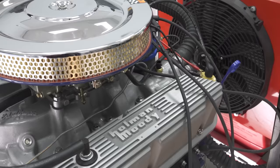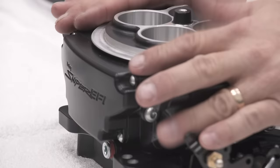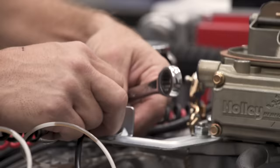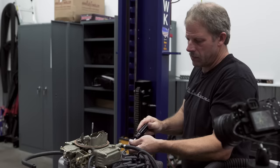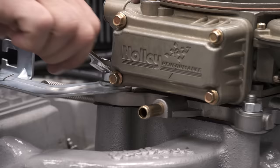We're back from the engine dyno — our numbers look pretty nice. Now let's get the carburetor off and see what the EFI does for us. Let's get this air cleaner out of the way, throttle stand out, and the fuel line out of here. Fuel lines out of the way, let's get this vacuum line out too. Now the four bolts.